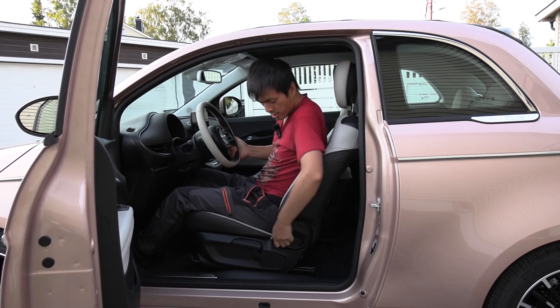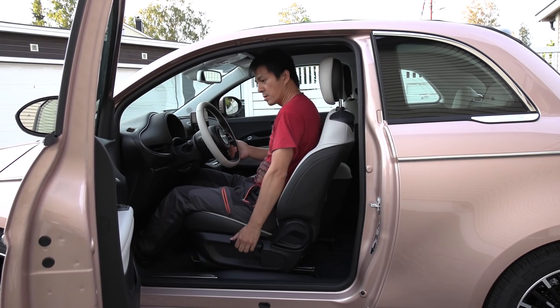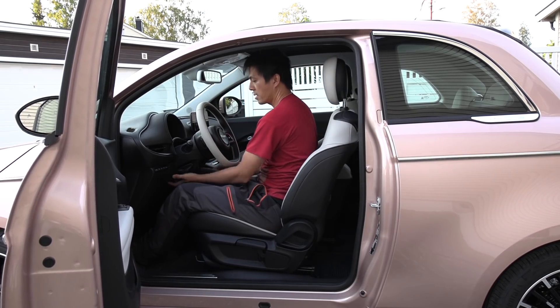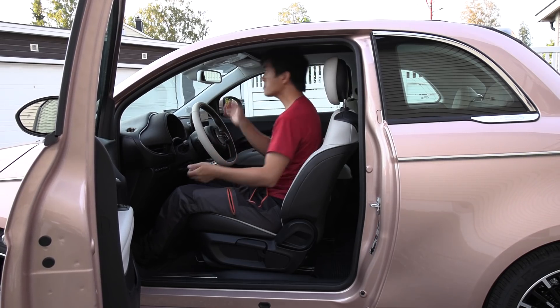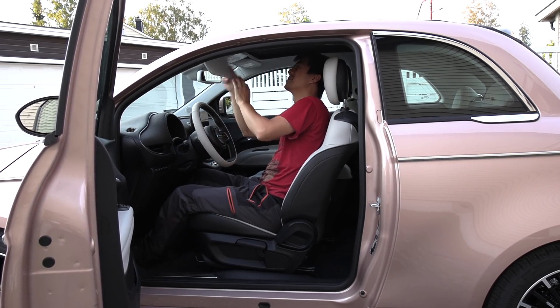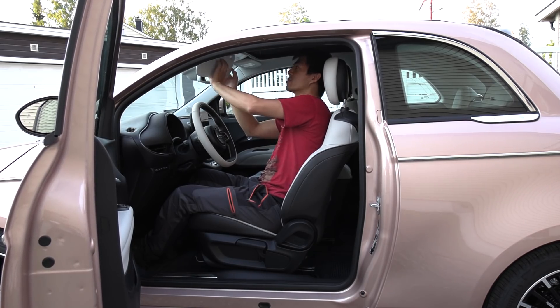Up front we just have manual seat adjustment — pump it up, backward and forward. The steering wheel goes up and down and in and out, so that's good. The sun visor is really simple, that's it.